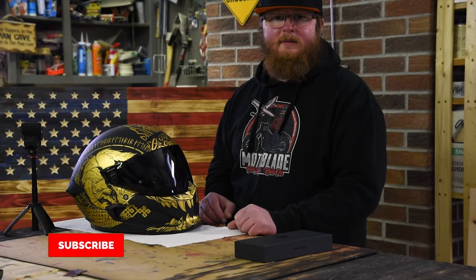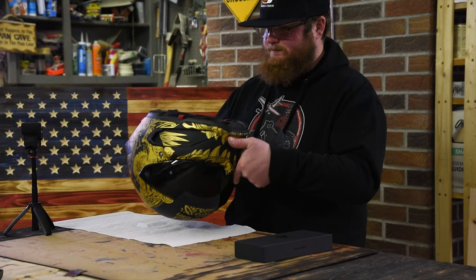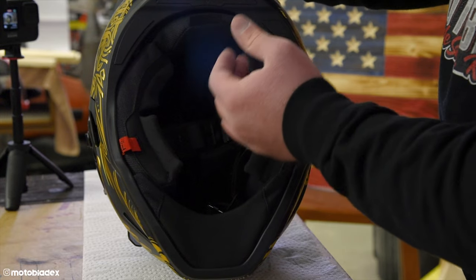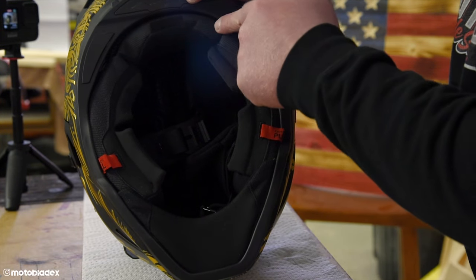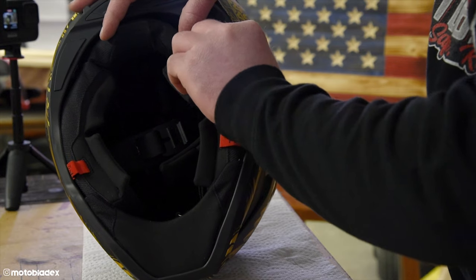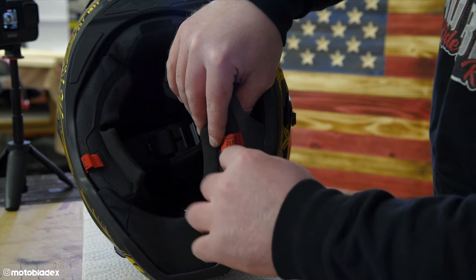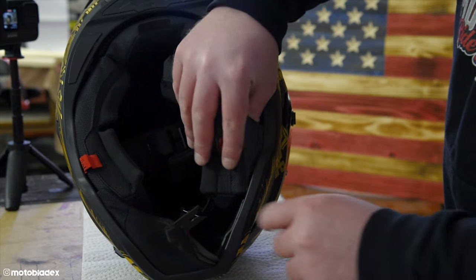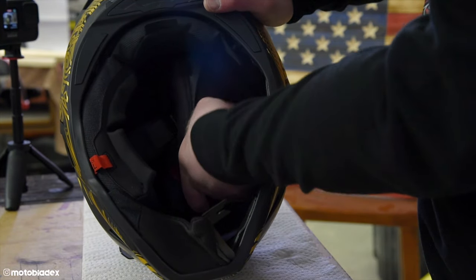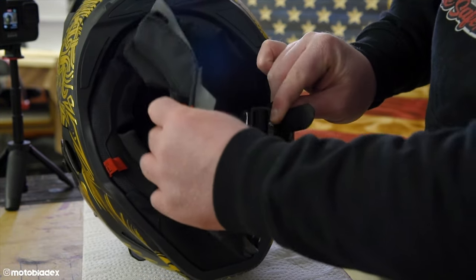The first thing we need to do is prep our helmet. Easiest way to do this is just take out both side cheek pieces from the beginning. First, unbuckle your Fidlock. Then grab the cheek piece at the back where it meets the neck roll and pull straight out. Unhook the cheek piece from the neck roll. Go to the front where your chin curtain is, pull the corner of your chin curtain straight out, then pull your cheek piece straight out. There's one more button up in here — just pop the cheek piece away from the side of the helmet to release it. Then pull your strap out through the hole.